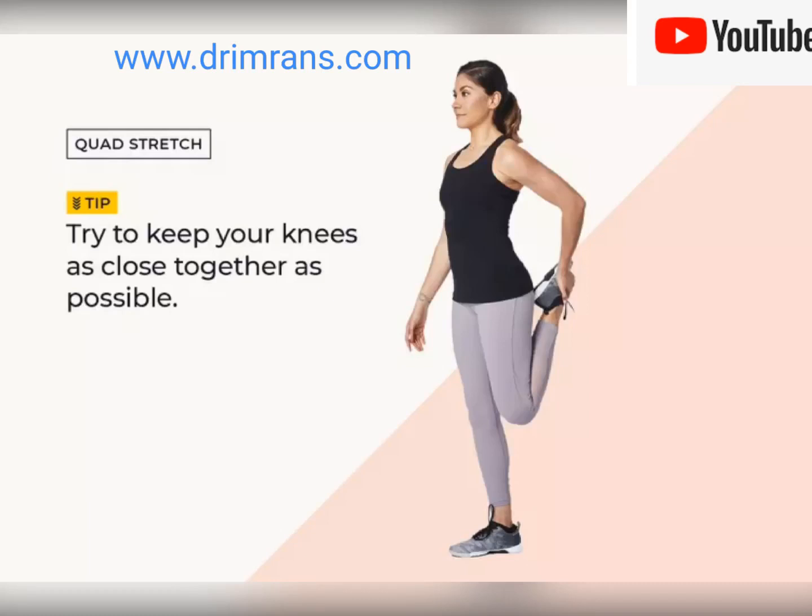Welcome to Dr. Imran's official channel. In today's video we will discuss how to do quadricep stretches. Your quadriceps, the front thighs, are powerful muscles that work hard when you're running, so it's important that you stretch them. Here's what to do.